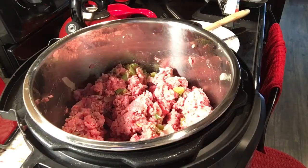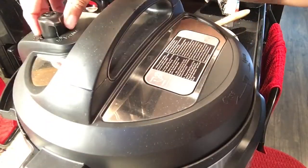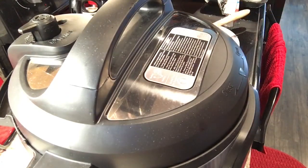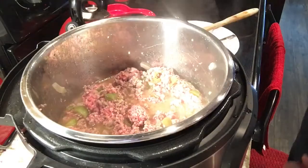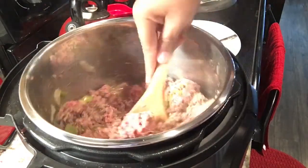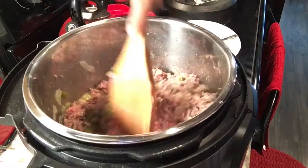We are now ready to cook the meat, so I'm going to cover the Instant Pot and sauté for 15 to 20 minutes. It's been 15 minutes, so I'm just going to check on the ground beef, stir this up, and just allow it to cook for a few more minutes.